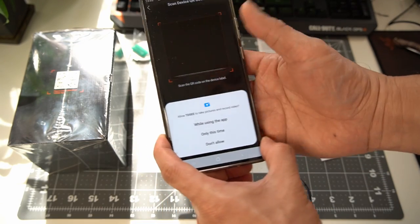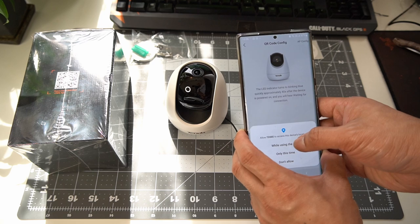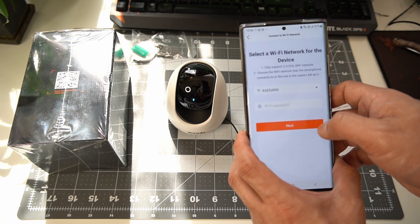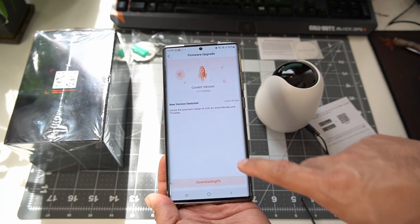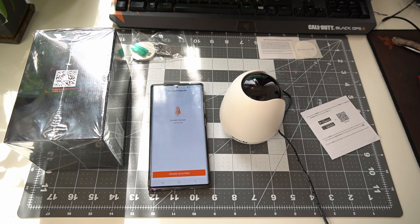Straight away you can add your own device. It will ask you to scan the QR code on your device, which is placed at the bottom. Allow permission and the blue LED indicator will start to blink and you can hear a connection prompt. Tap the tiny circle and proceed to connecting your device to your Wi-Fi network. Once that's done, scan the QR code from your phone using the security camera and now they are finally paired together. My unit prompted a firmware update — upgrading, please do not power off.